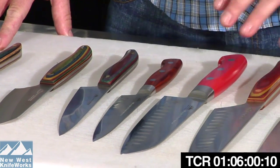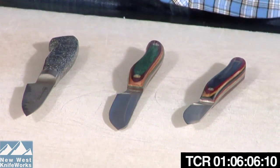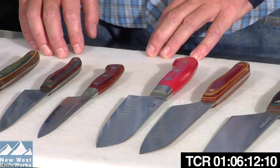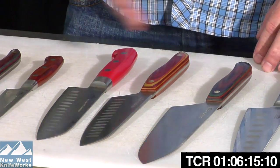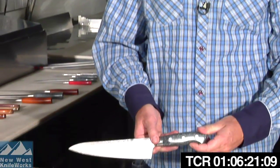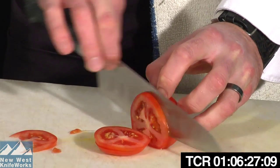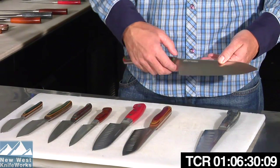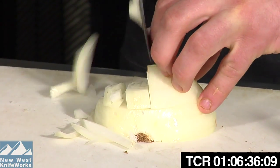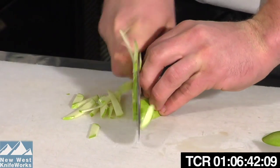In your arsenal of knives, you need a primary knife, a bread or serrated knife, and a paring knife. The first and most important to select is your main knife — the one you use 90 percent of the time. At New West Knifeworks we make two styles of chef knives: the Phoenix line, which is a nine-inch blade with a more European style shape, and the Fusion Wood chef, an eight-inch blade with a more Asian design style that's a little thicker through the tip.